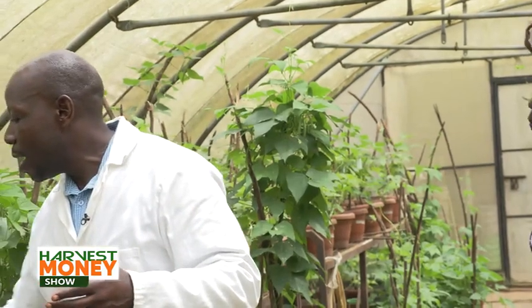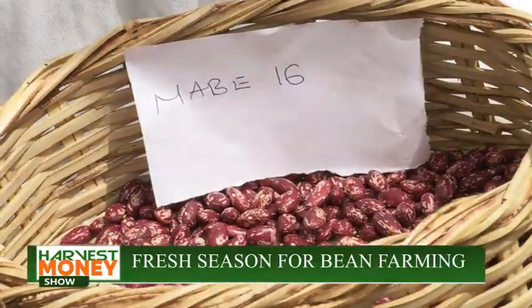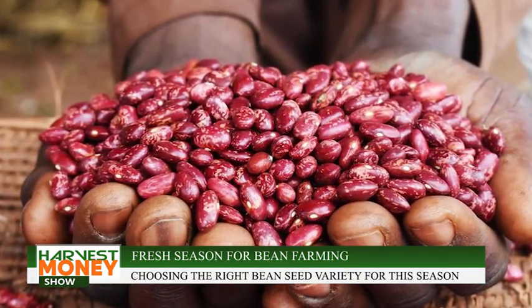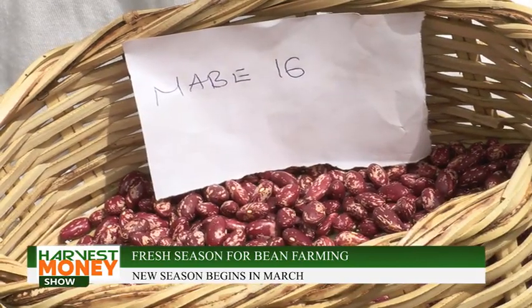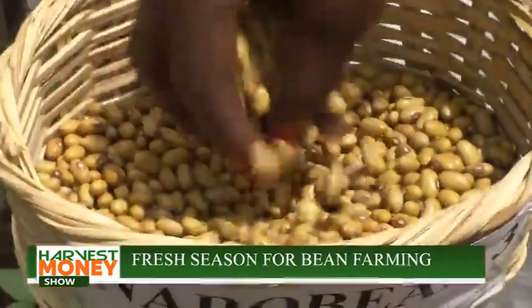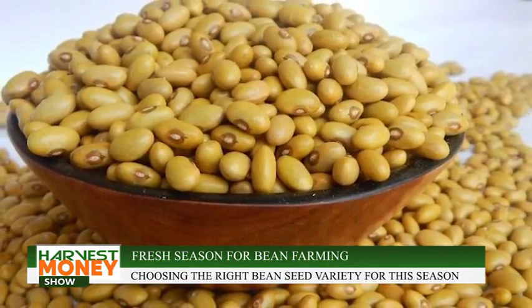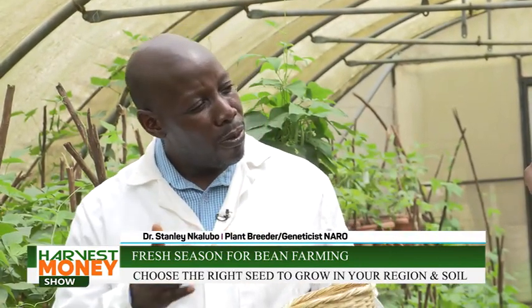For example, most of the red mottled varieties like Nabe 17 and Nabe 16 can grow across the country, though they look very similar and farmers end up mixing them. That mixing leads to degrading of the seed varieties. Now there are some unique varieties, like the yellow beans. A lot of people like to grow and consume yellow beans because of the taste, cooking ability, and low flatulence. However, these beans do best in the western part of the country.